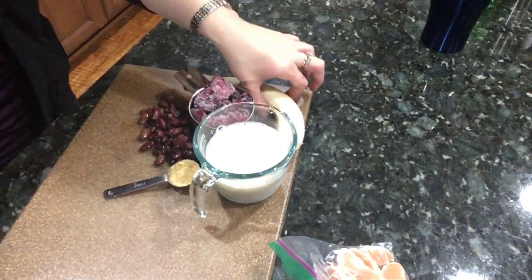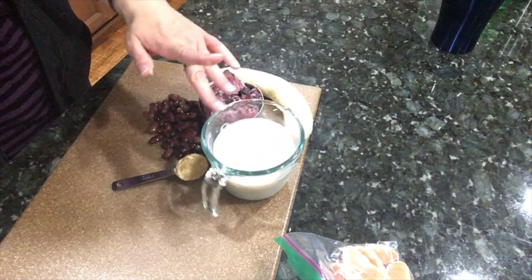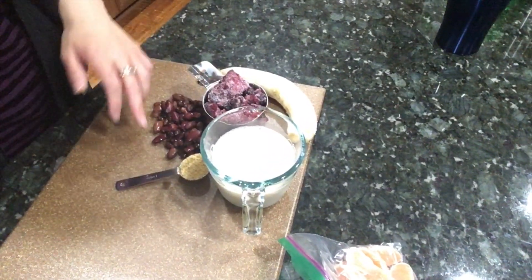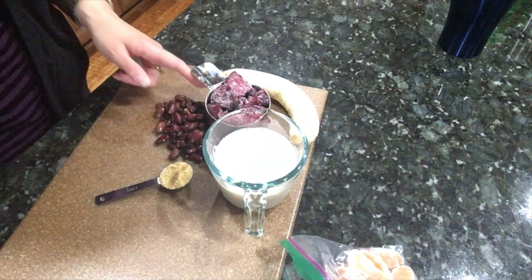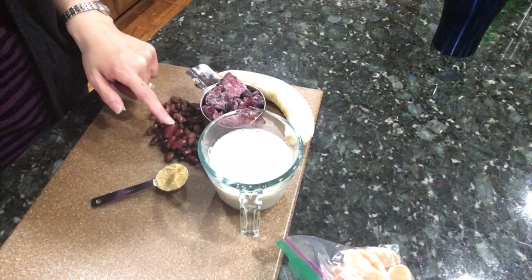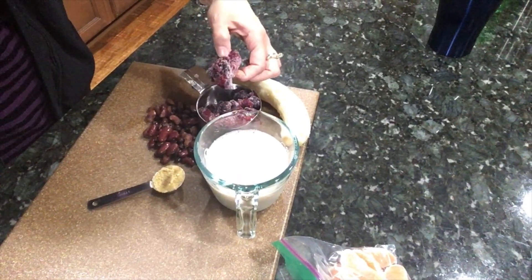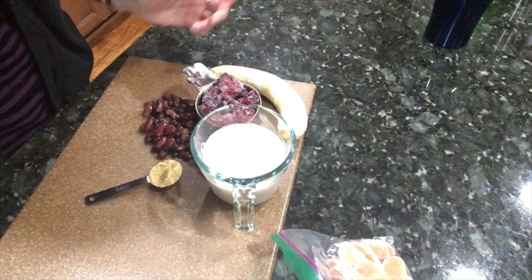The ingredients are: one very ripe banana — it's basically falling apart — one cup of milk (I'm using soy milk), one tablespoon of flaxseed, half a cup of kidney beans (I have mixed beans, not just kidney beans), and a very frozen cup of berries. That's everything in it, so I'm just going to blend it up.